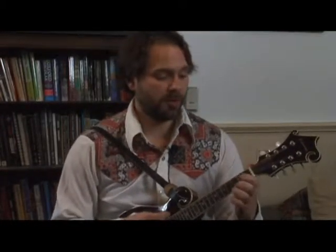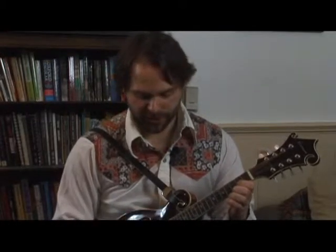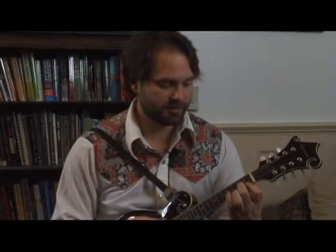Our IV chord in the key of D is a G. We were playing that here — there's your G major. There's a root here and here. So we're going to lower this root a whole step and you get a shape that looks like this.